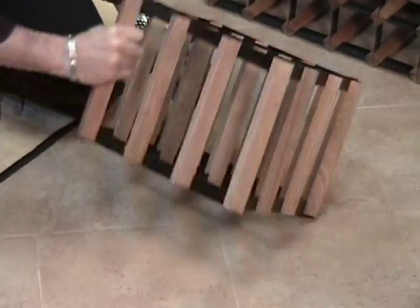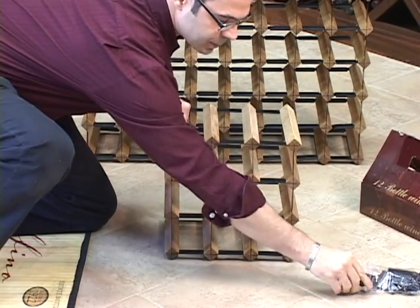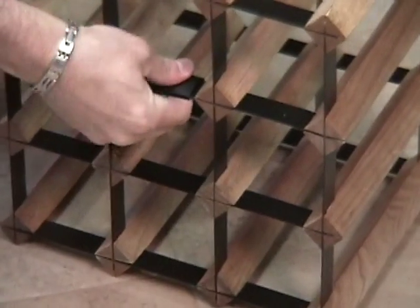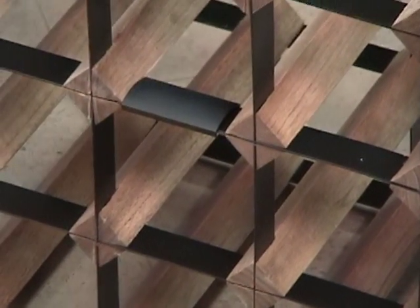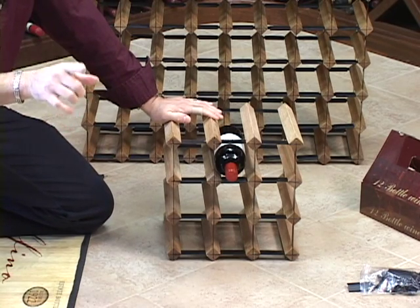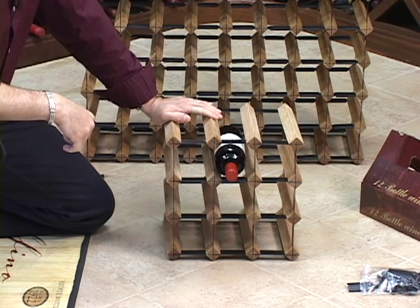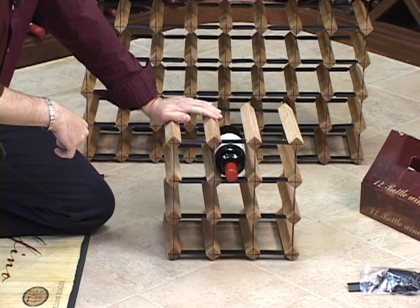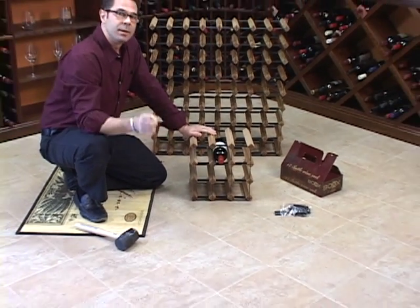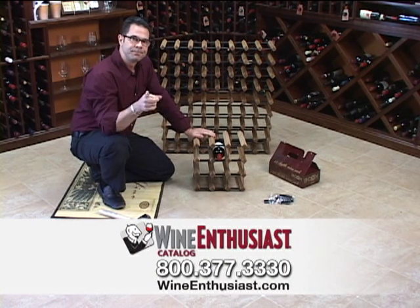You are ready to start storing your wine in your new box wine rack system. They come with these clips that you can put on the front — it just helps the bottles to sit a little bit more softly into the rack. Voila! They come in all different sizes: a 12 bottle, a 40 bottle, the 72 bottle rack which is the one behind me, as well as the 120 bottle rack. Everything is available online at WineEnthusiast.com. And if you have any questions, just give us a call at 800-377-3330. Cheers.